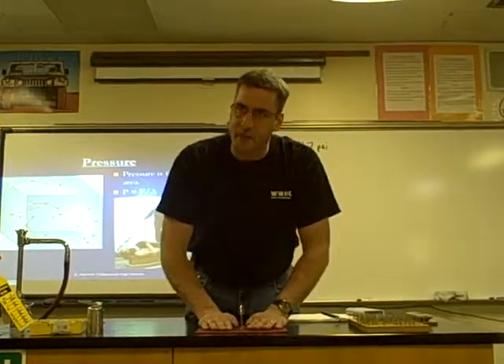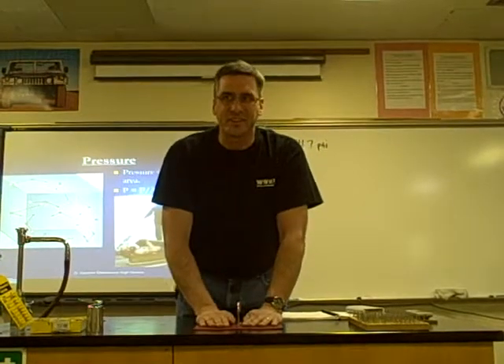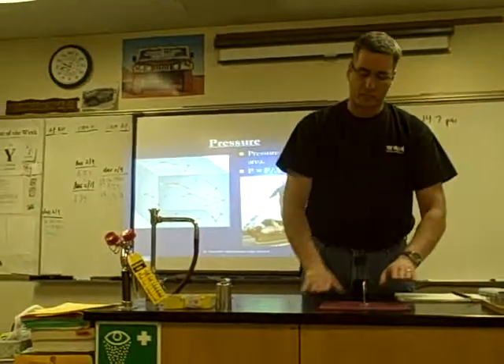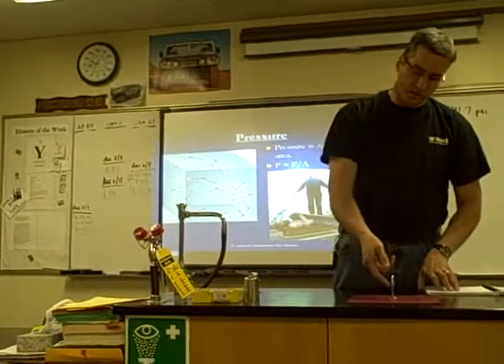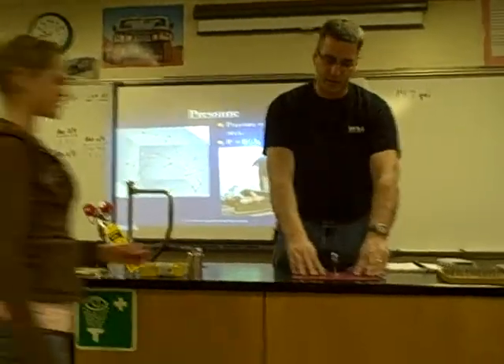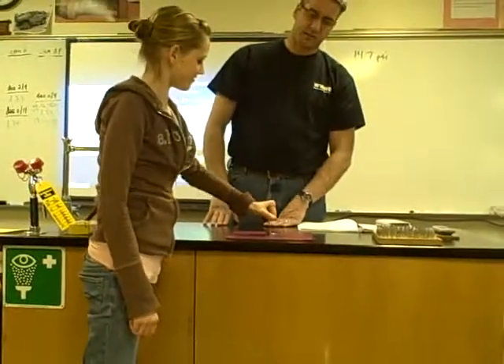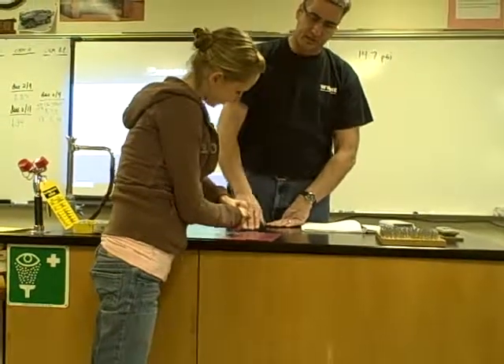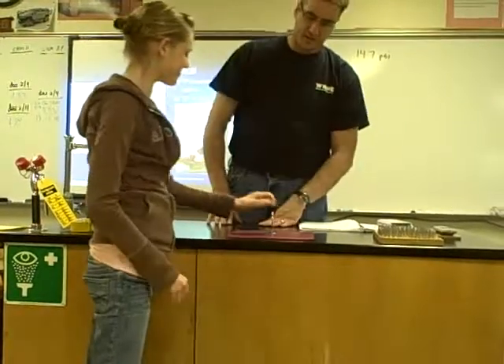So when you try to lift up the mat, what should happen? Lauren, come on up. You'll be our beautiful assistant today. I just want you to try to pick up the mat. Grab the hook, stand to the side so Anthea can see you, and pick up the mat. Pull over this way again. Go ahead, try it again.